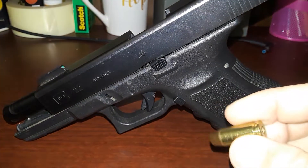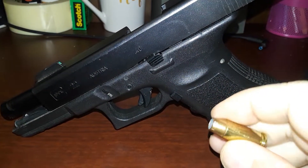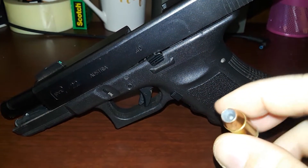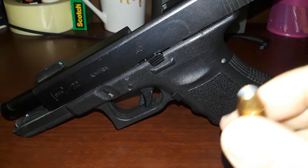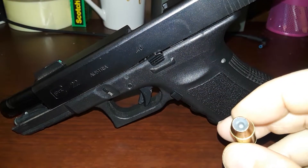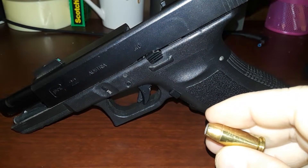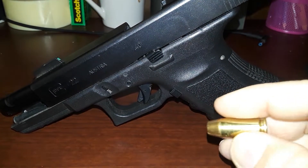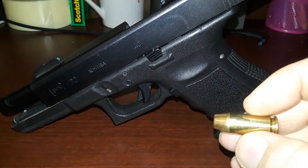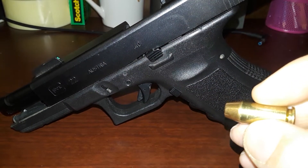Here's a live 40 Smith & Wesson round — this is a Federal hollow point, I think 165 grain. This gun is on loan to the channel from a personal friend, and this is what he's carrying as his backup or defensive load. 357 SIG, if you don't know, is the 40 Smith & Wesson case necked down to take a 9mm bullet.